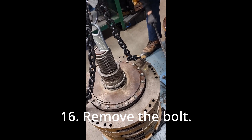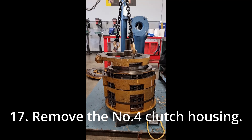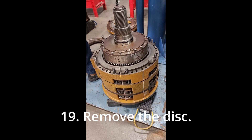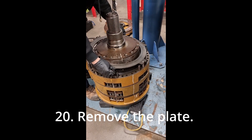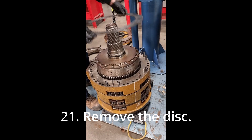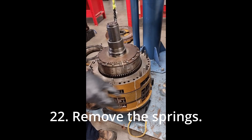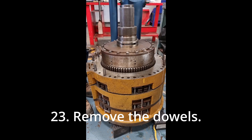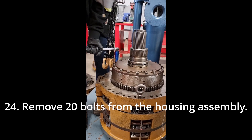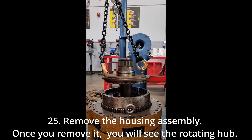Remove the bolt. Remove the number four clutch housing. Remove the piston. Remove the disk. Remove the plate. Remove the disk. Remove the springs. Remove the dowels. Remove 20 bolts from the housing assembly. Remove the housing assembly. Once you remove it, you will see the rotating hub.